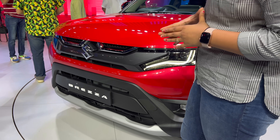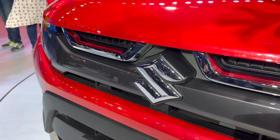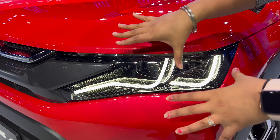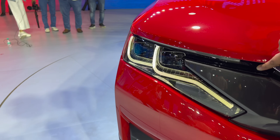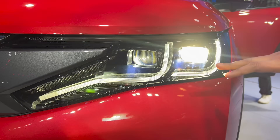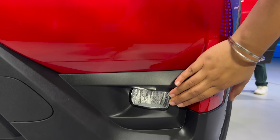Let's start with the front profile. This area is in gunmetal gray finish, and on both sides you can see a chrome finish. The headlamps feature DRLs — this is a complete LED setup. You can see the indicator here. Both are LED projectors, and here you can see the LED fog lamps.